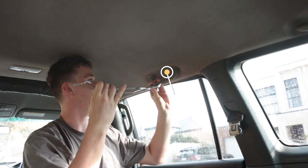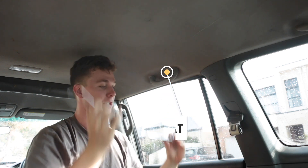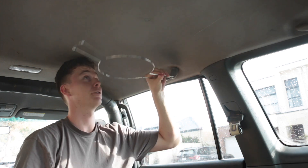Hello guys, in this video I'm going to be showing you how to install a hat holder onto your four wheel drive or car. The technique we're going to be using today is using the grab handle, unbolting that, and bolting the hat holder straight onto there.